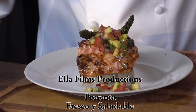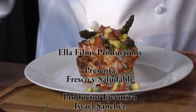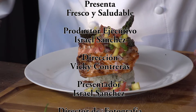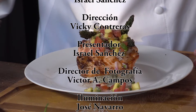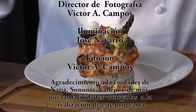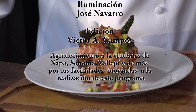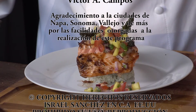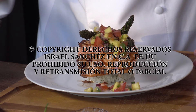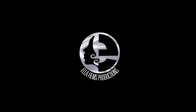Y esto es Fresco y Saludable. Los espero en la próxima edición. Gracias por ver el video.